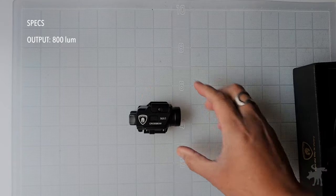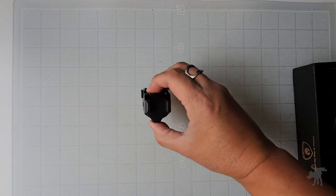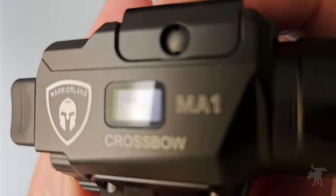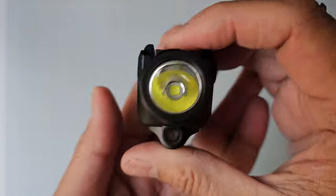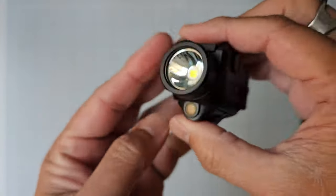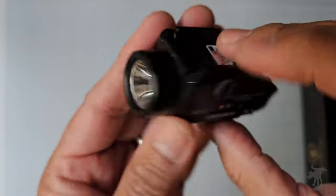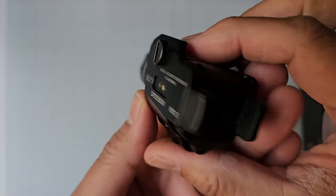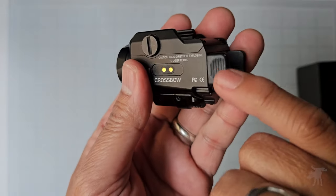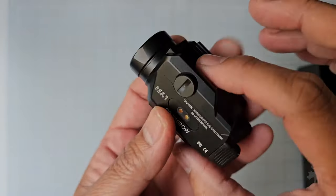It is a very compact weapon light — less than three inches long, less than two inches tall, and less than an inch and a half thick. It is quite a nice little weapon light. I've reviewed quite a few weapon lights, and this is certainly not a budget weapon light in terms of construction. It is really nicely built, all metal construction — obviously not the glass lens — with just a few plastic pieces like the switch, the activator switch, the mode switch, and the adapter plate or the rail key as they call it.